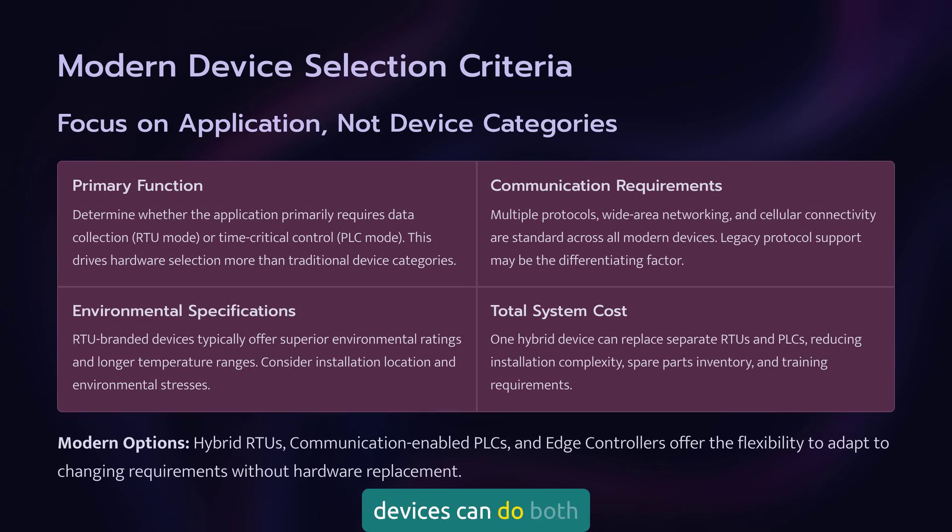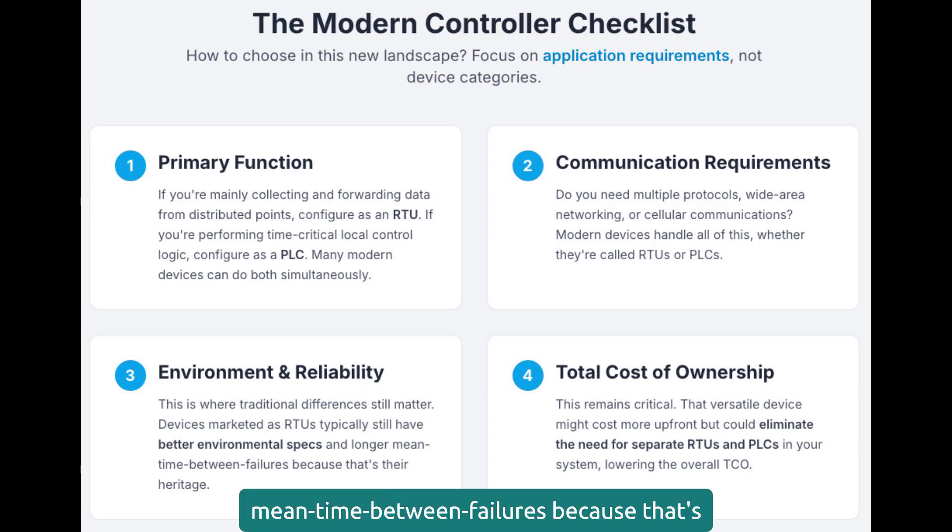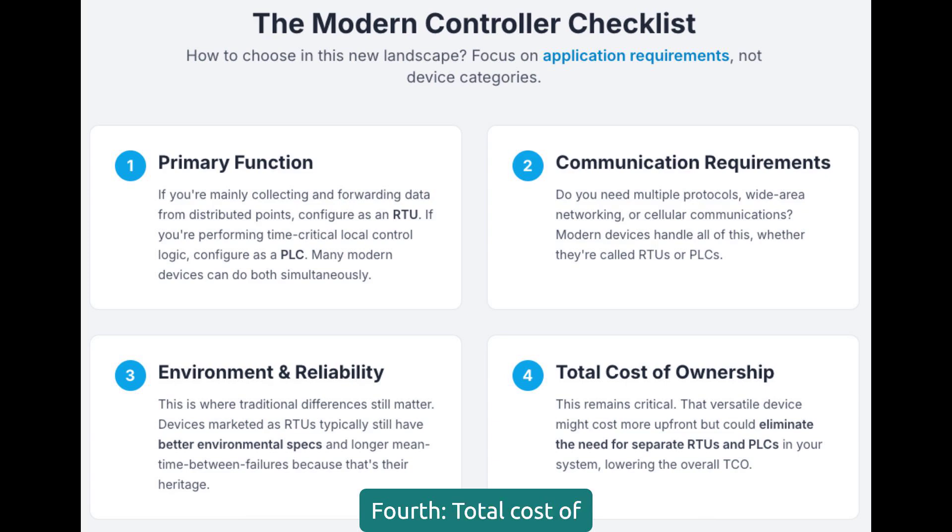Many modern devices can do both simultaneously. Second, communication requirements: do you need multiple protocols, wide area networking, or cellular communications? Modern devices handle all of this whether they're called RTUs or PLCs. Third, environmental requirements and reliability — this is where traditional differences still matter. Devices marketed as RTUs typically still have better environmental specs and longer mean time between failures. Fourth, total cost of ownership: that versatile device might cost more up front but could eliminate the need for separate RTUs and PLCs in your system.